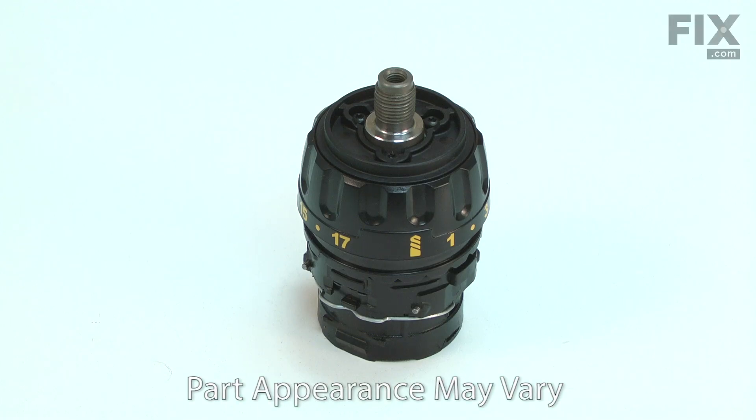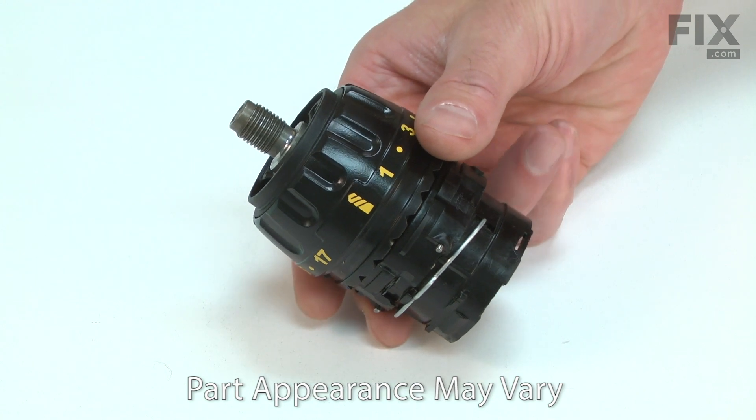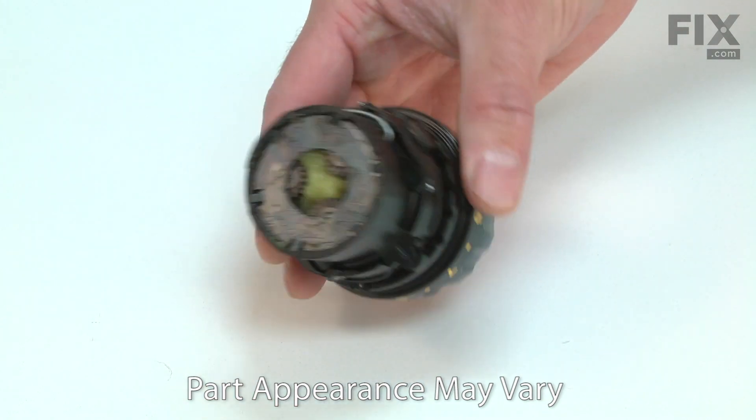The transmission assembly is a major component of your cordless drill. It has a series of gears that increase the amount of torque the drill produces, along with two torque settings and a selector to change between them. The clutch is adjustable and allows you to set it to cut out at a specific torque, which is helpful when driving screws to a specific depth.